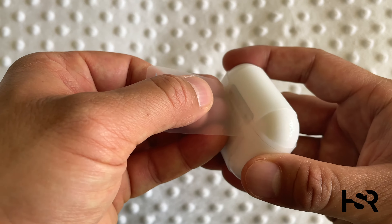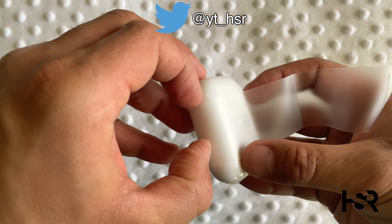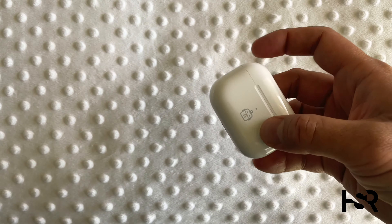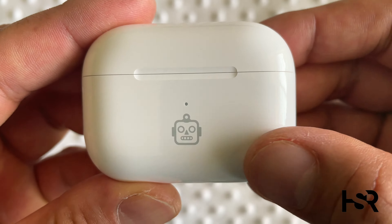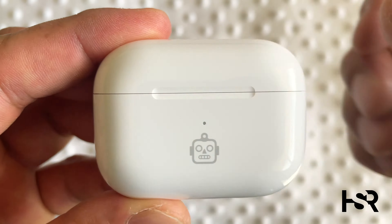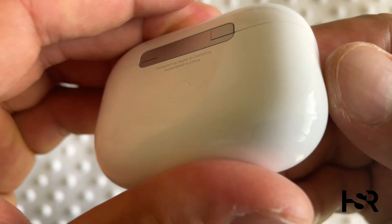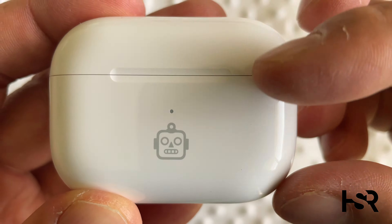Let's open this bad boy up — that's going to slide out. How good does this look? I love it. It's very nice. It's not carved out, so it's kind of printed, but it doesn't feel printy either. That's really cool, guys. Look at that — how good is the detail on that? I'm really liking it.